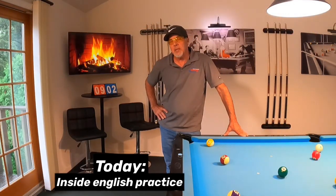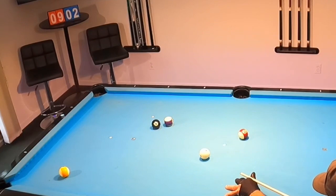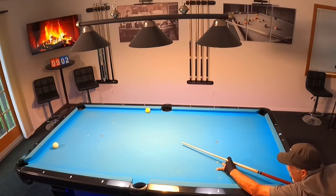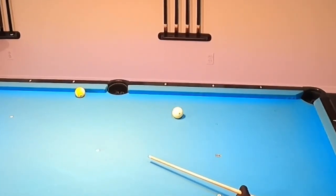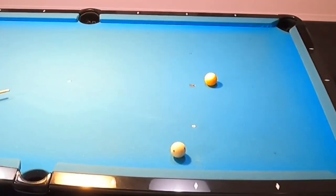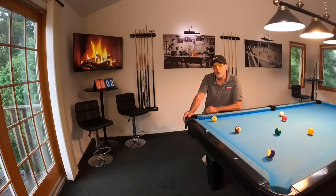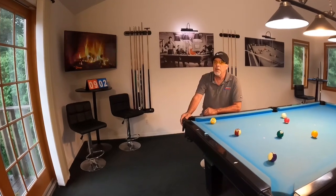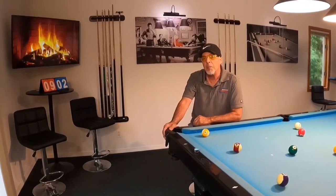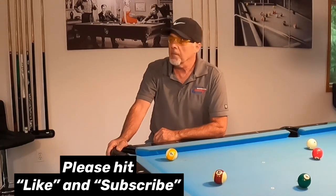Are you struggling with long-distance inside spin shots to gain position? If you are, this video is for you. Hello pool players, Ron here — welcome once again to the Pool Student channel, and thank you very much for watching. Today I want to share with you what I do to work on my inside spin shots. It gets me right in stroke — I love these inside spinners from distance. When I started though, they were very, very tough, so without further ado let's take a look at what I do.